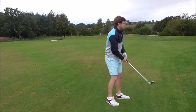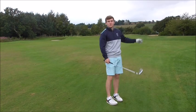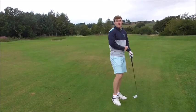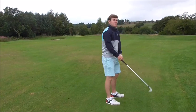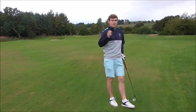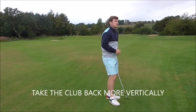If I was to swing from the inside and take the club on that natural arc, then the ball is going to go 40 yards right. What we need to do is stop taking the club more back horizontally on the way back. We want to do almost the opposite of that. The more vertical you take the club, the easier it is to shallow the club on the way down more horizontally.